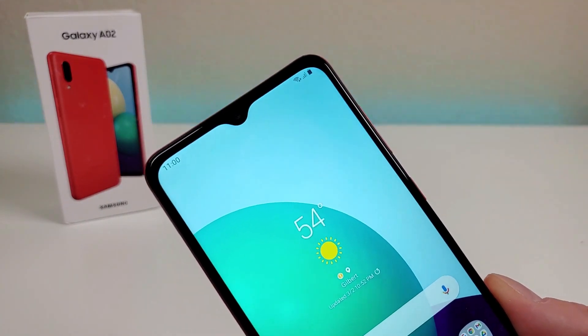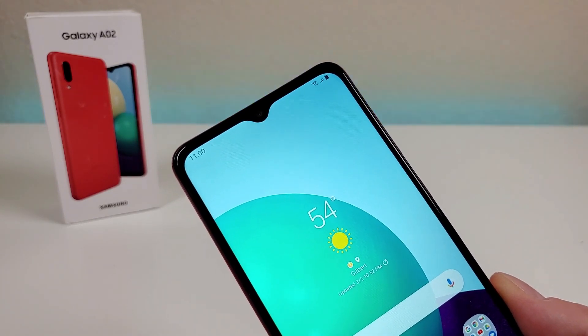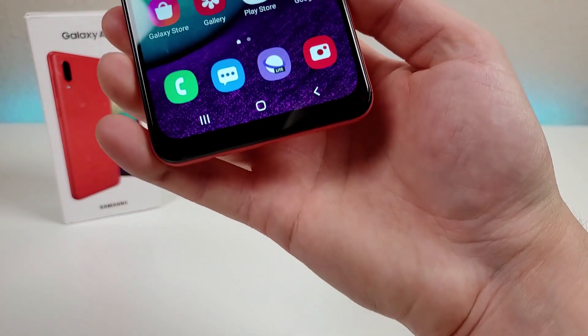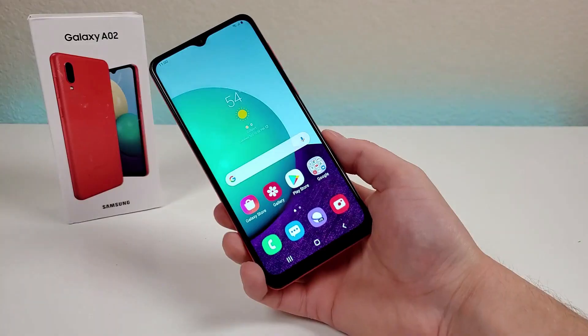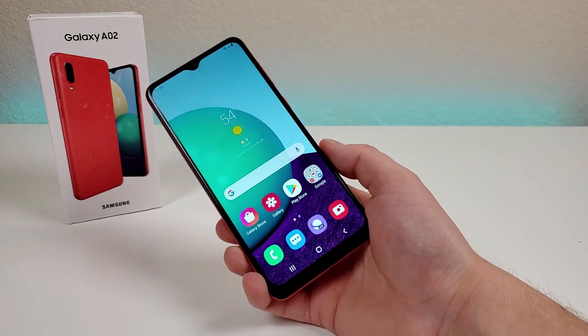At the top of the phone, we do have a water drop notch, and in that notch is the front-facing camera at 5 megapixels. Then at the bottom of the display, we do get a little bit of a thicker bottom bezel. But in general, the bezels overall are pretty small with the phone.